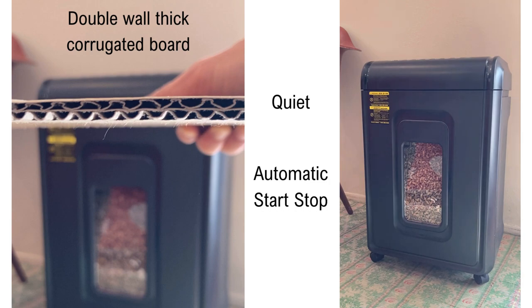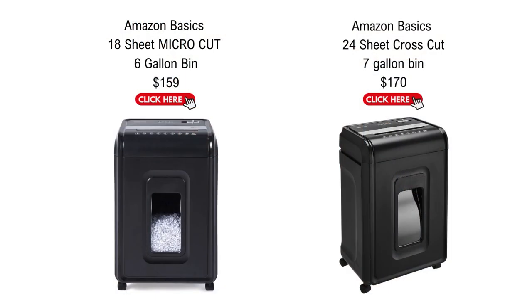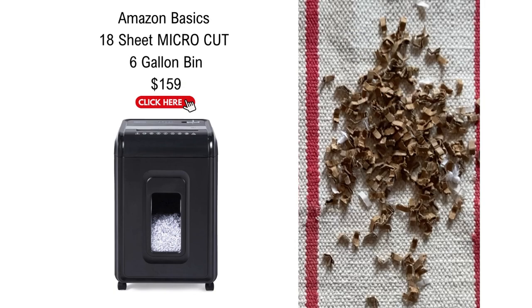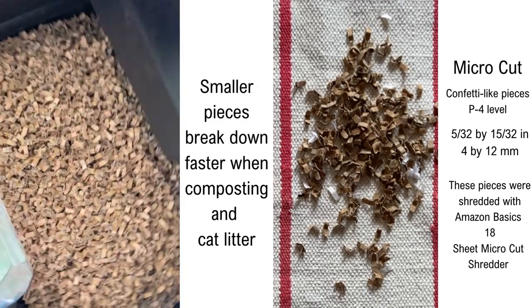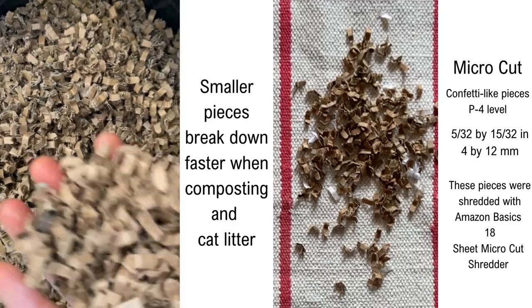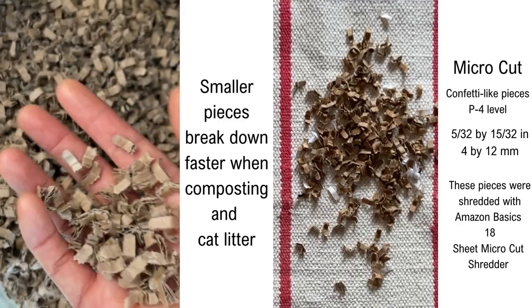Much quieter than my 7-year-old 8-sheet shredder. Are you wondering why I did not get the Amazon 24-sheet shredder instead? Both are similar in performance, quality, and price. The main reason was I wanted the micro-cut confetti-sized shredding. For my needs, the smaller shred particles will break down faster during composting. But you can't go wrong with the 24-sheet shredder — it's really a preference. You would be happy with either one.